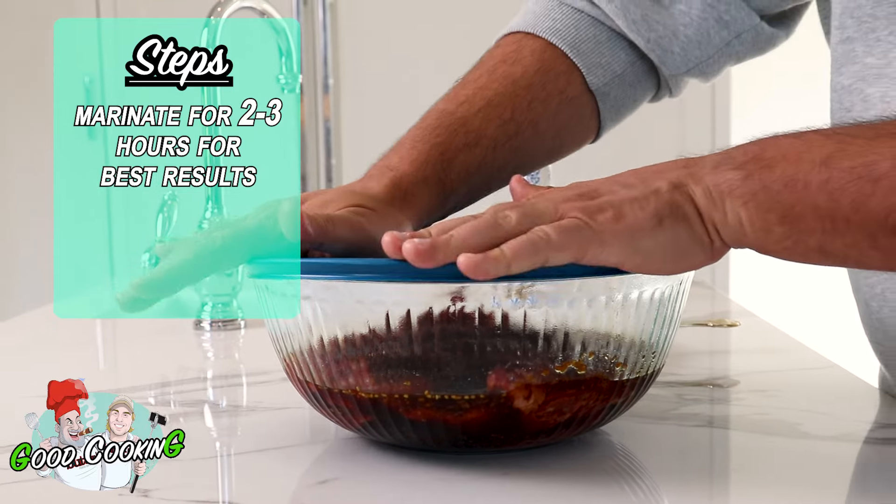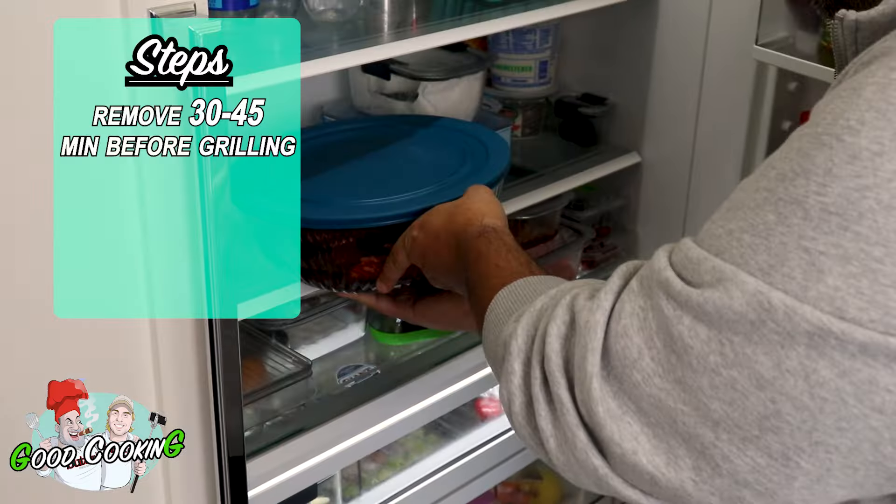The longer the better. If you want to do it a little longer, it's not going to do anything but make it even more enjoyable. Once you have that done, you bring it out of the fridge about a half hour to 40 minutes before you're going to grill it.